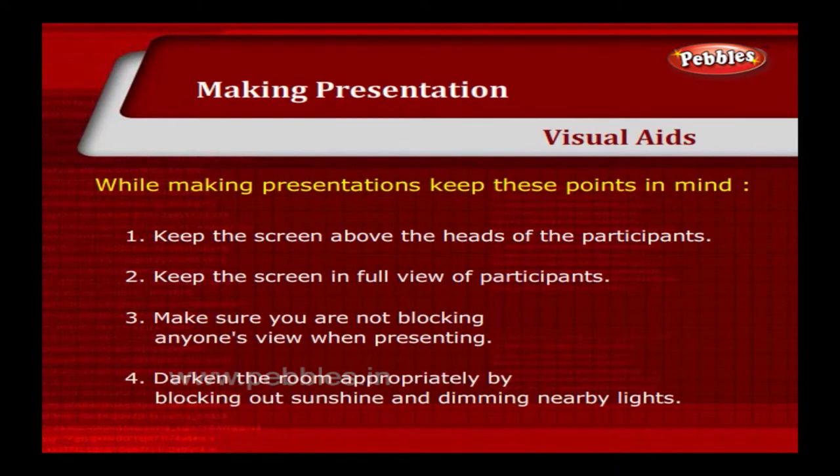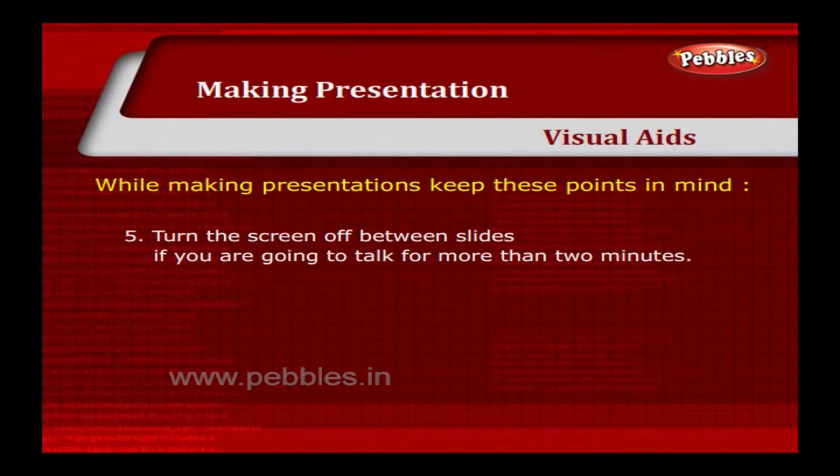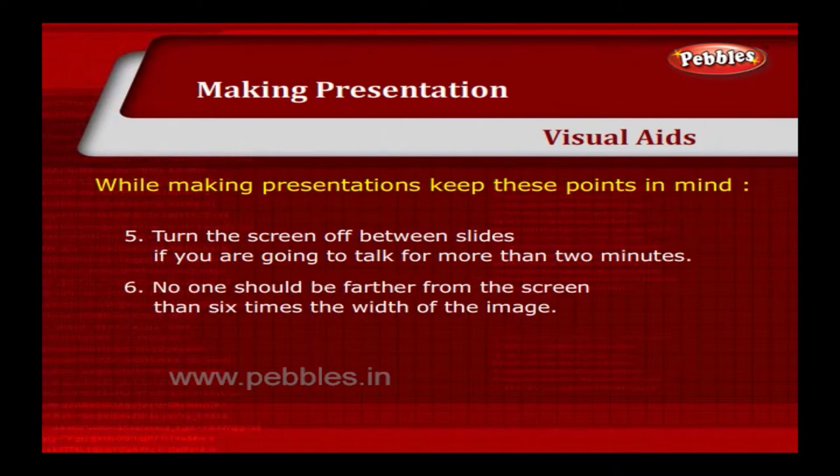Darken the room appropriately by blocking out sunshine and dimming nearby lights. Turn the screen off between slides if you are going to talk for more than 2 minutes. No one should be farther from the screen than 6 times the width of the image.